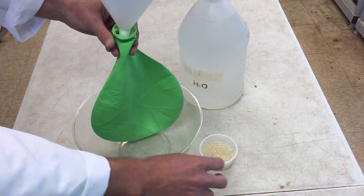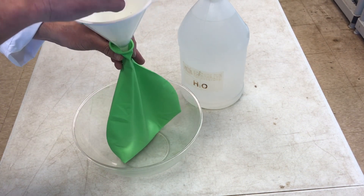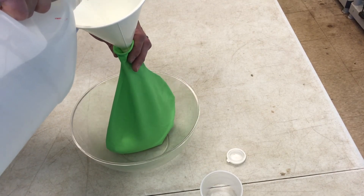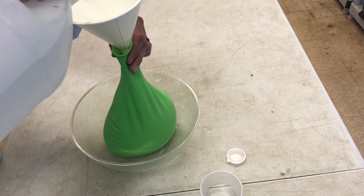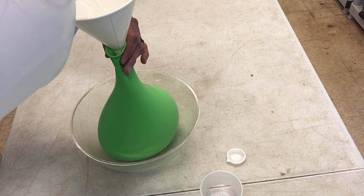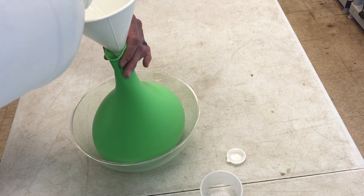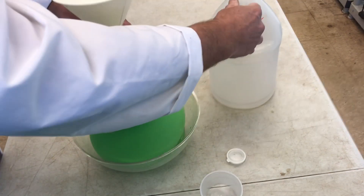Insert the funnel into your balloon. I didn't measure out any specific amount — it's kind of guessing a little bit. Now I'm going to add quite a bit of water. I have a gallon here; I'm not sure if I'll use the whole thing. I'm starting to get a little leak — I didn't quite get the whole gallon in.